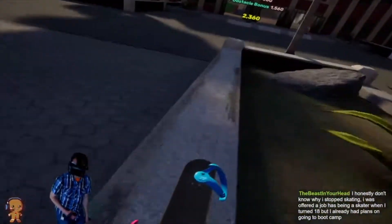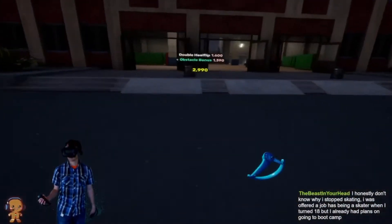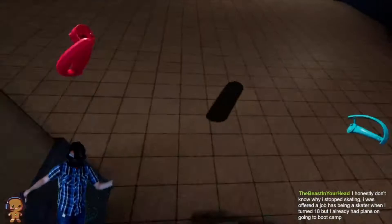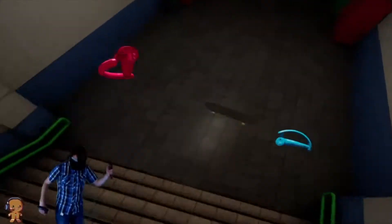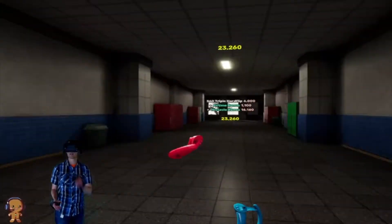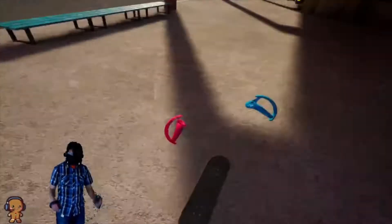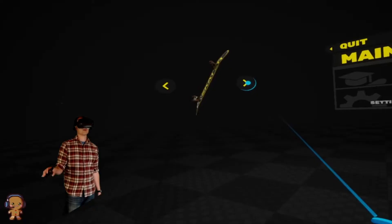That was actually kind of cool. Let's try to heel flip over this nub. Nice, a double heel. Off the bank, over the trash can — I'll do it very long. Whoa, frame glitch there. 360 triple hard flip — I didn't even notice it. There it is. 720 quadruple.